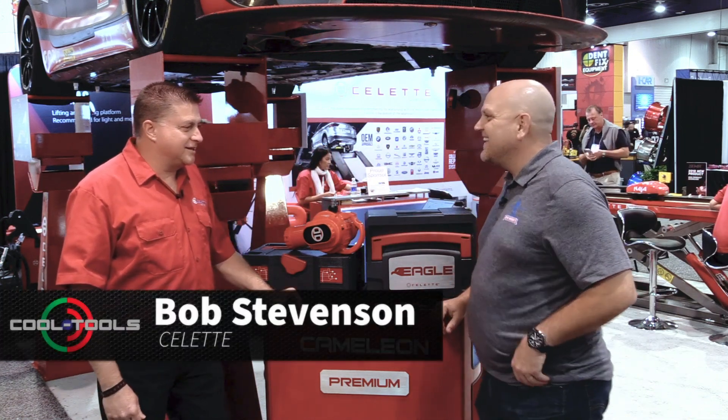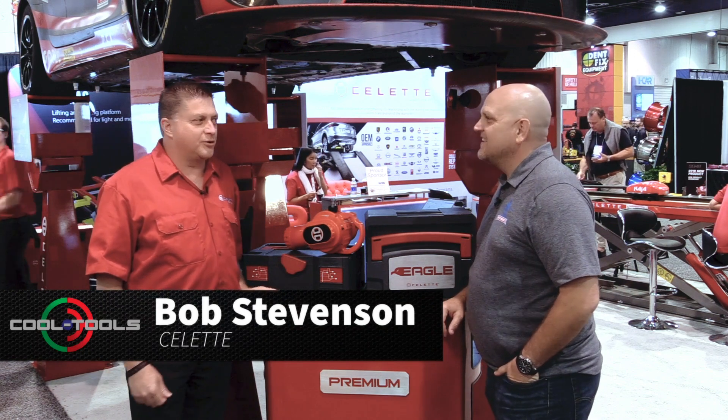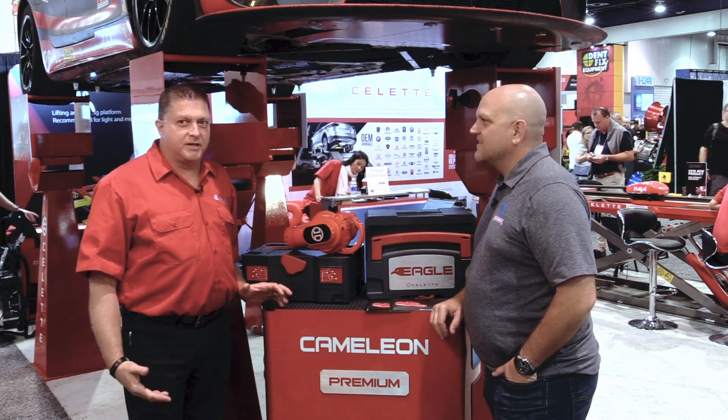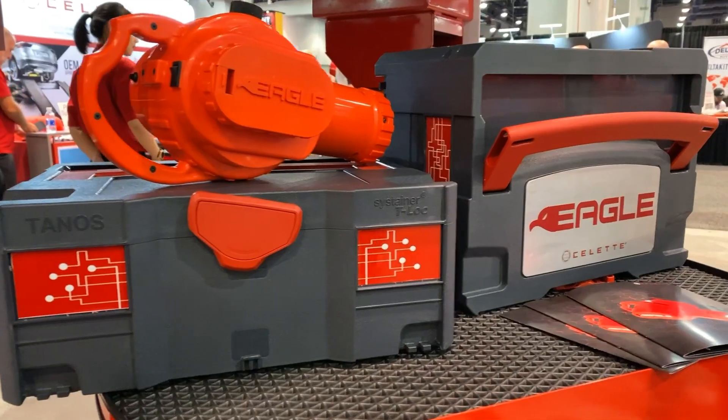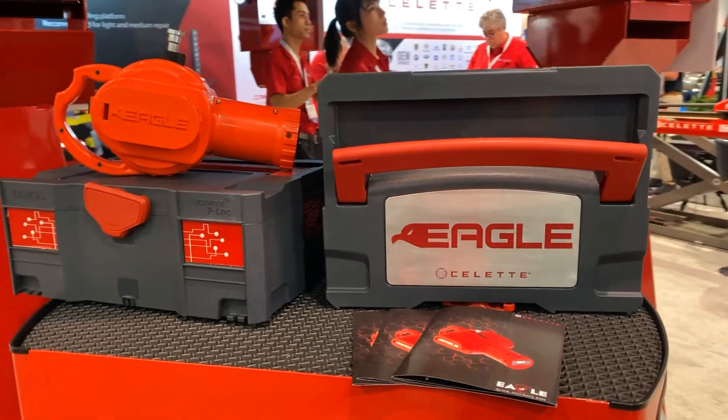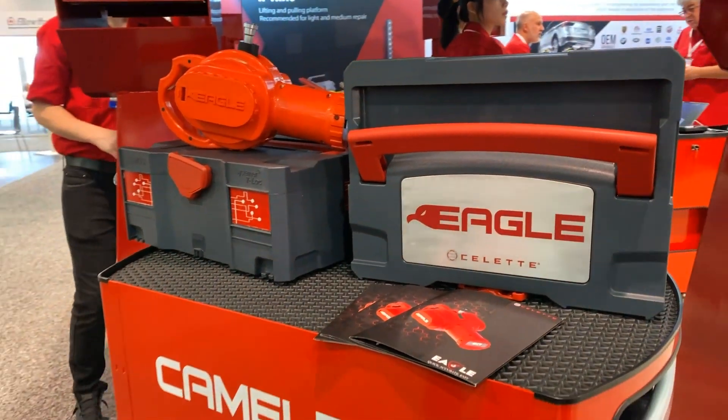The Eagle has landed and it's on sale now. We're taking orders and we will start delivering end of December, beginning of the year. So get in touch with Cellette — Cellette.com or call us at our headquarters in Lombard, Illinois or San Dimas, California.